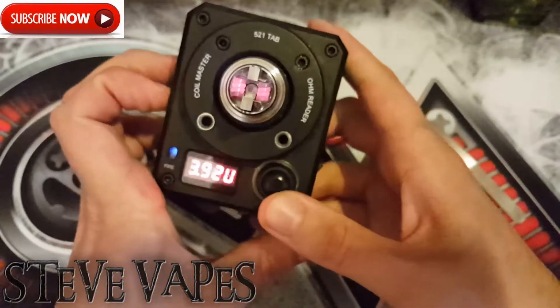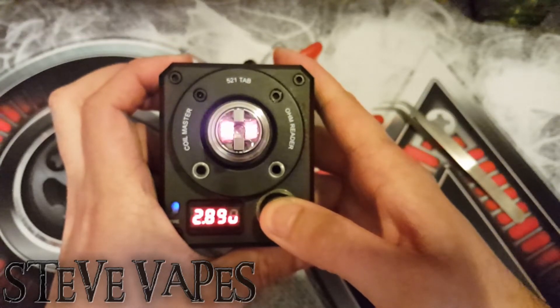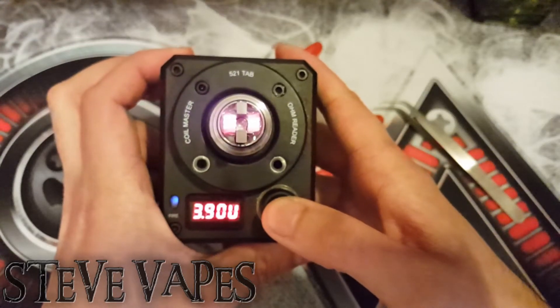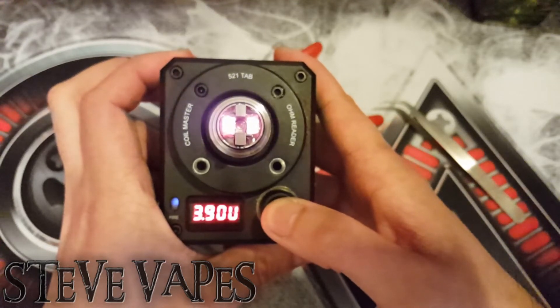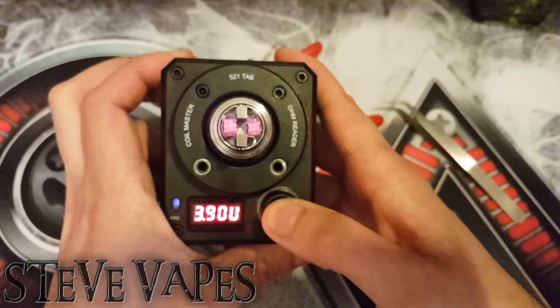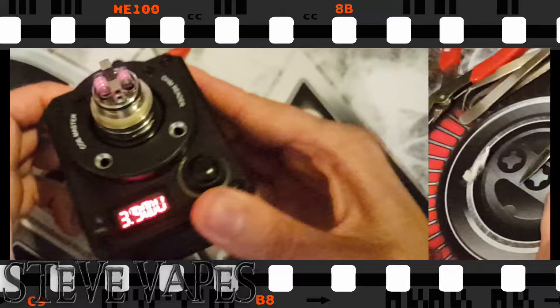Oh yes — the left one's a little bit quicker, but I'm not a perfectionist, so it'll do. Evenly enough for me. Right, let's get some wicks into this.